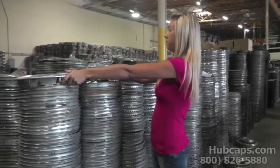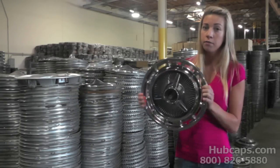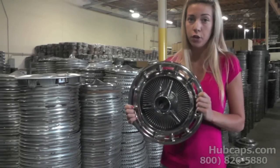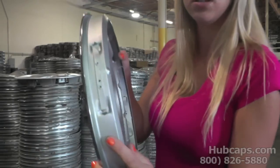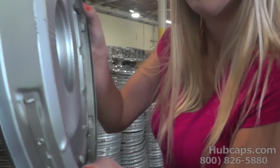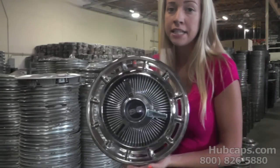Now if you do not have a hubcap like this one and you have something more like this one — a full hubcap, or a wheel cover as some people may call it — it may be something different causing the noise. These have a special clipping system that holds it onto the rim.